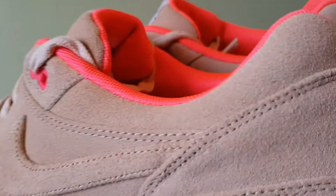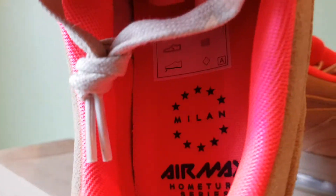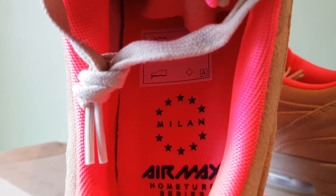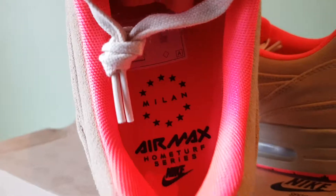The insoles are again atomic red, but you've got some detail in there if you focus. You've got the Milan and whatnot, and Air Max, Home Turf Series — there you go.